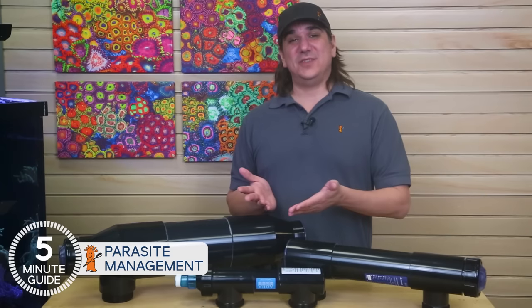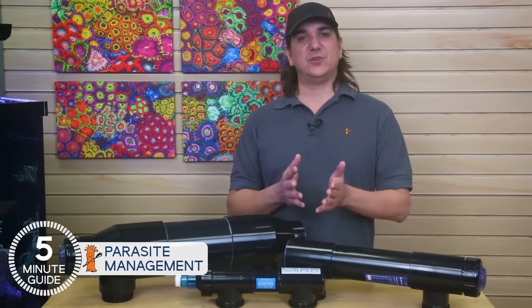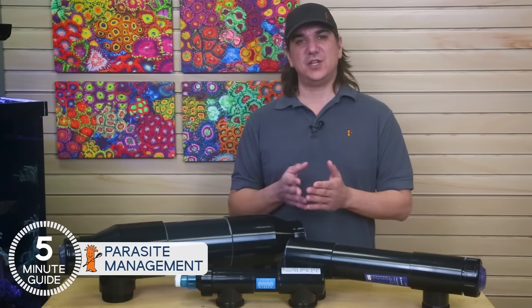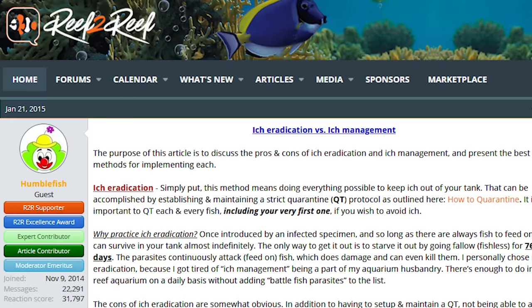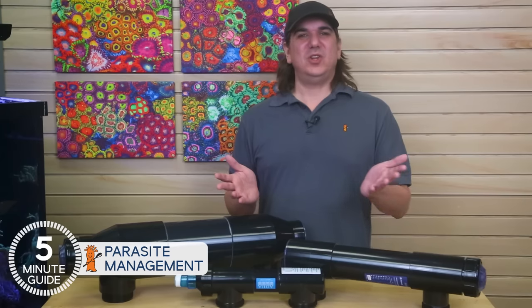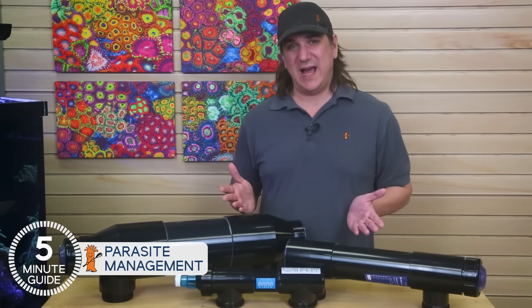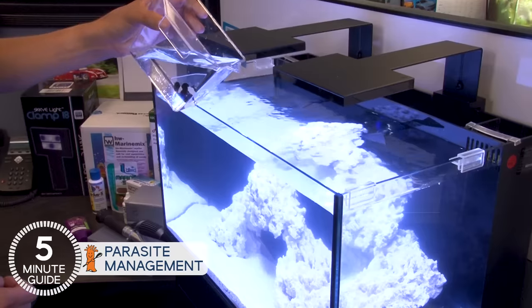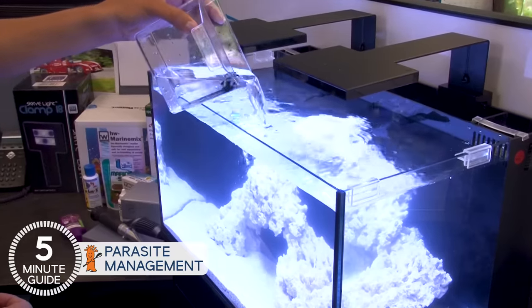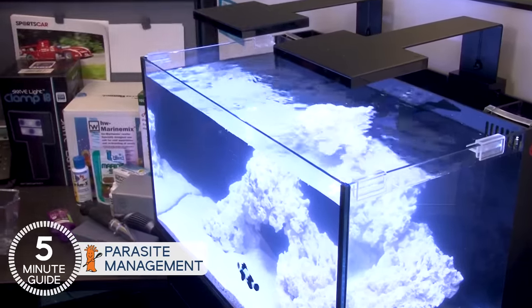If you've been tracking along with this series, you may already know that I've been particularly inspired by a recent Reef2Reef thread by Humblefish, a thought leader on fish parasite and disease control, called IC Eradication versus IC Management. He provided me a moment of clarity — if I don't actively pick one of these two paths, I'm just putting my head in the sand. That approach means risk today when the fish go in, as well as every single stressful event the tank goes through in the future.